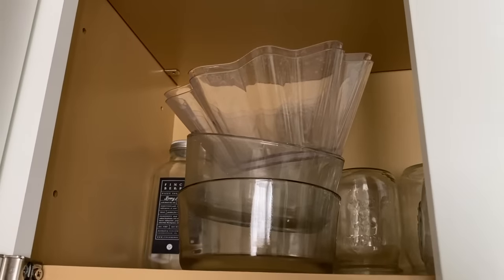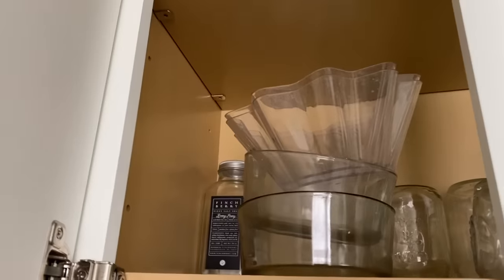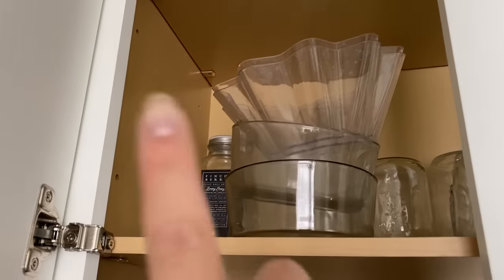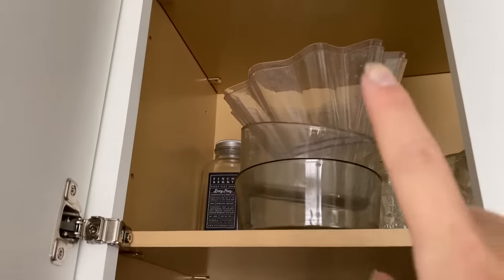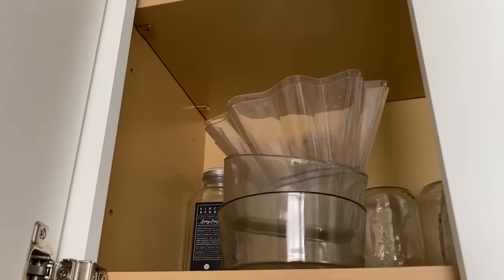I also keep some mason jars I use for propagating, and any products that come in glass bottles I'll keep to use for propagation as well. Any Pyrex or little dishes I find cheaply at the thrift store that would be good for bottom watering, I keep here too. And that is how I store all of my plant supplies! If you have any questions or better storage solutions for when I move into my new place, let me know. Thank you so much for watching — I'll see you in my next one. Bye!